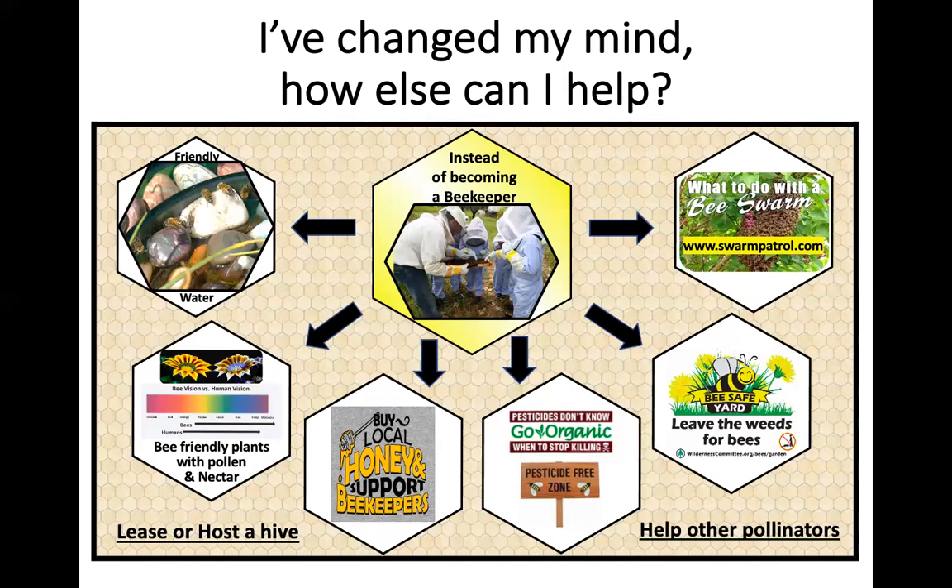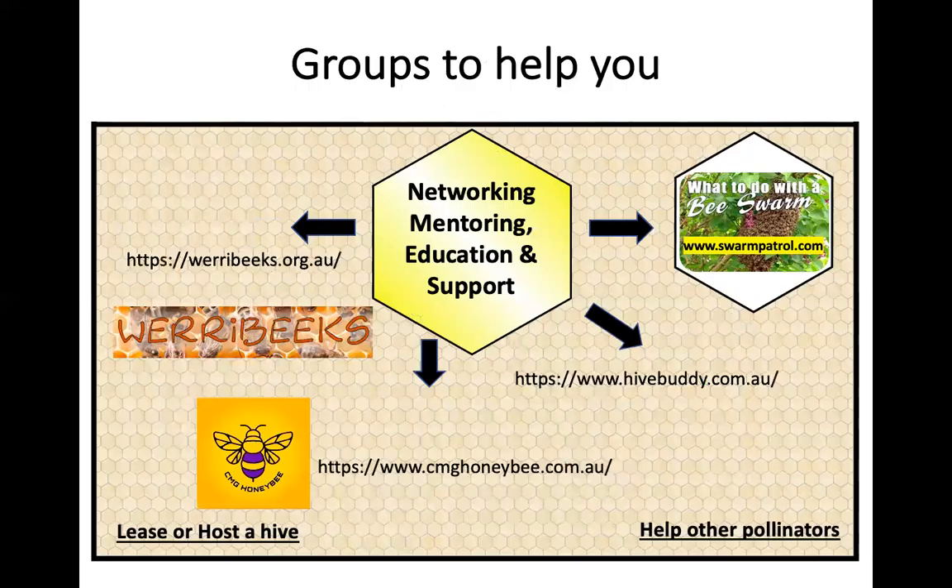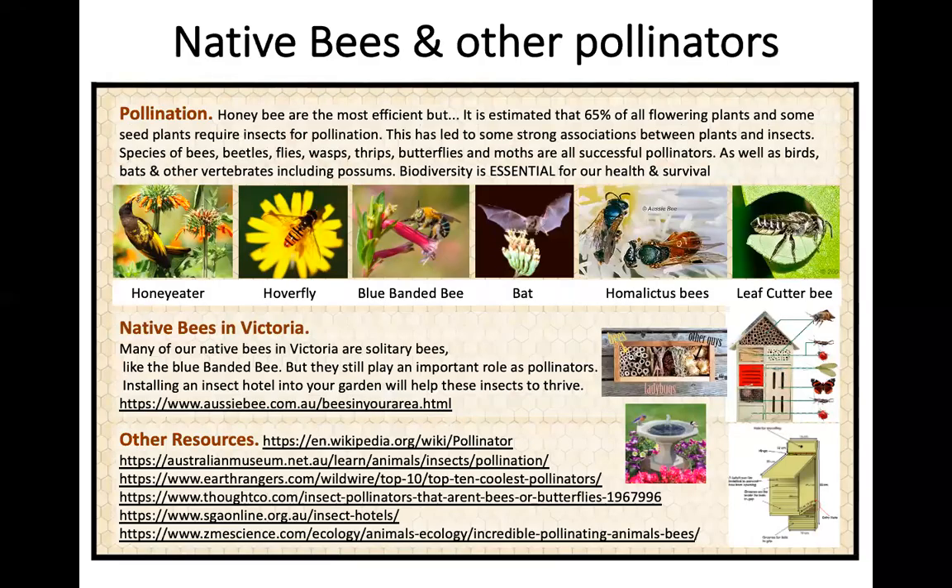If you find a swarm, don't kill it — log it on Swarm Patrol and let it be given a new home. If you want to help pollinators without a beehive, consider all the pollinators: not just native bees but hoverflies, birds, and bats. Here in Victoria, popular solitary native bees include the blue banded bee, the homalictus, and the leafcutter bee — a fascinating area worth researching. You can provide insect hotels to support our native pollinators.